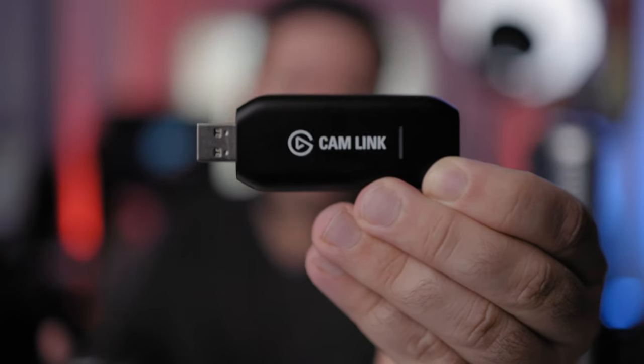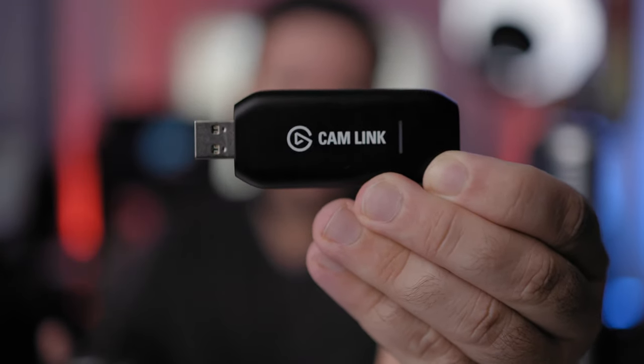I'm going to show you the best way to live stream from the EOS R7 and pretty much any Canon mirrorless camera, and it's using this HDMI capture device that looks like this little USB dongle. I use this Cam Link USB HDMI capture card, and it works really well and pretty much works with any computer.